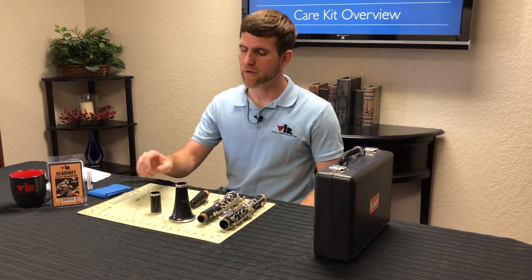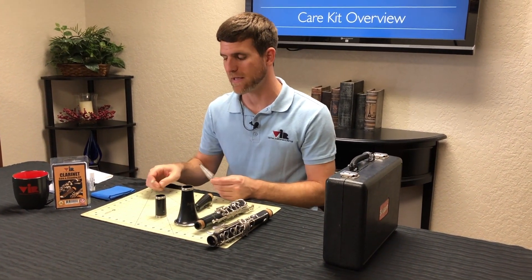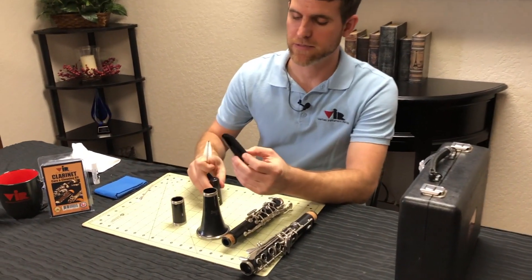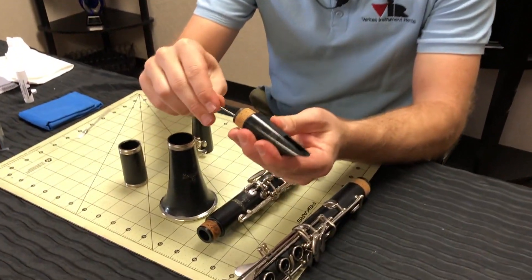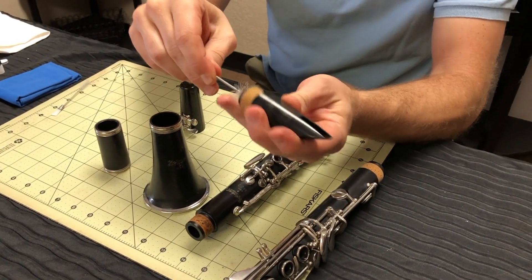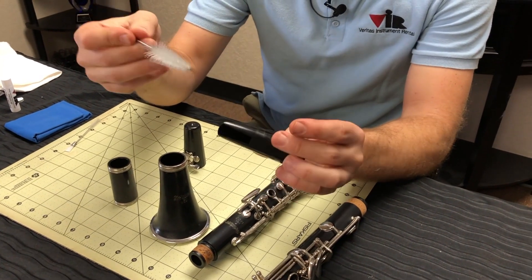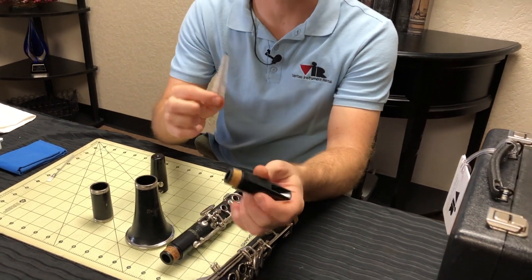I want to go over how to properly clean your clarinet with the things provided in your care and cleaning kit. The first thing I want to do is the mouthpiece. Inside your kit will be a mouthpiece brush, and you can take this and clean the inside chamber of the clarinet mouthpiece as well as where the reed resides. You can do this inside of some soapy water and that'll get it nice and clean, and then just set it aside to dry.